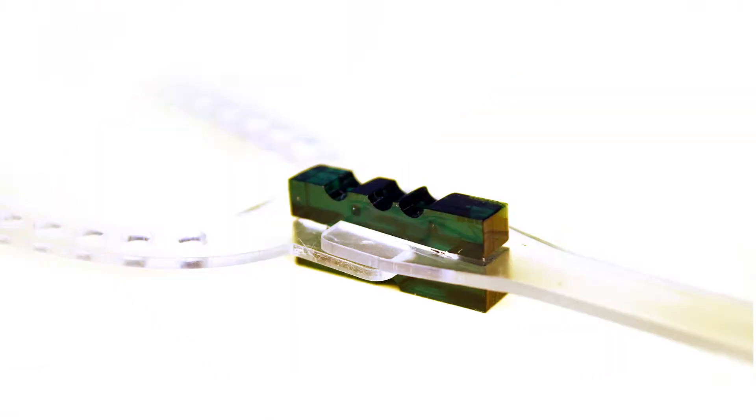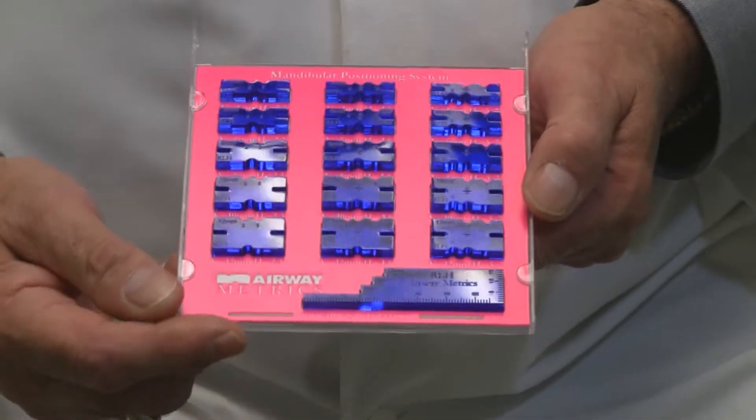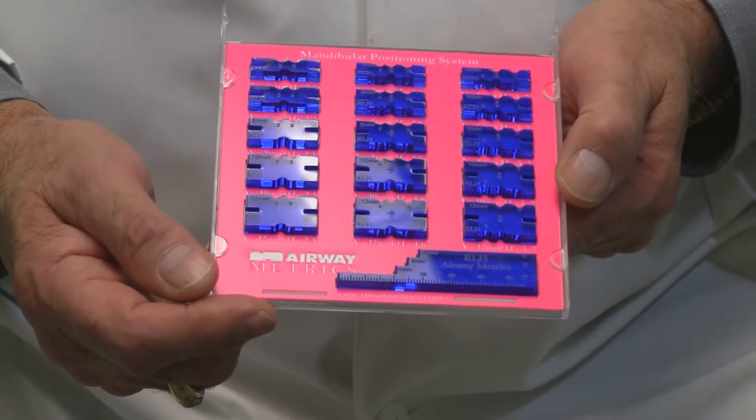The system also covers selecting the starting position and obtaining the bite registration at the position of your choice. The protocol is simple, repeatable, and accurate, and enables your staff and patients to participate in the process. The three-component system is presented in two cassettes plus bite forks and handles. The main system includes a snore screener and 15 mandibular positioning simulators in a broad range of both AP and vertical positions that can quickly provide your selected bite registration position.